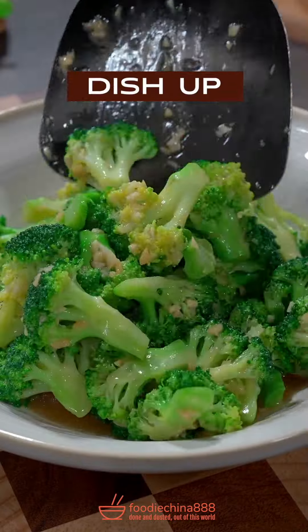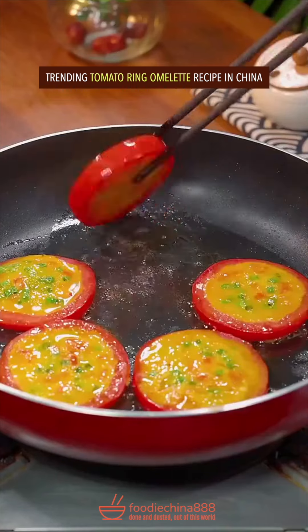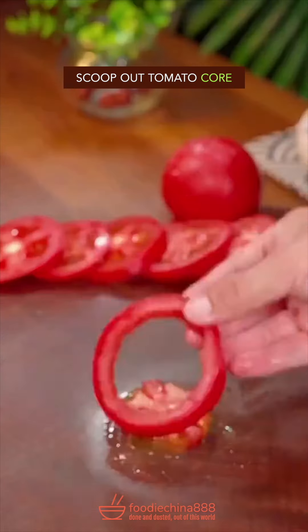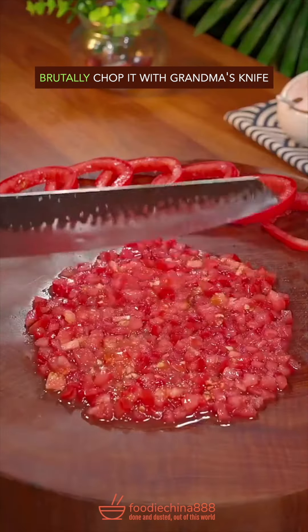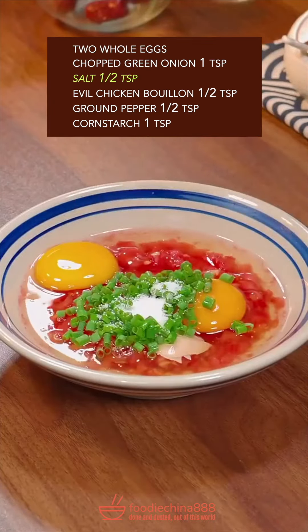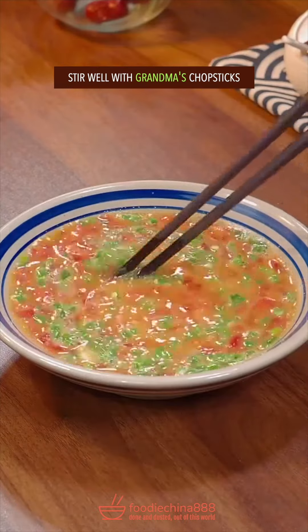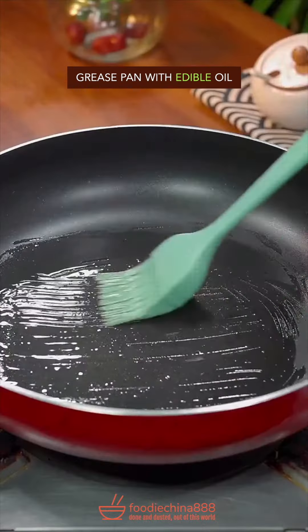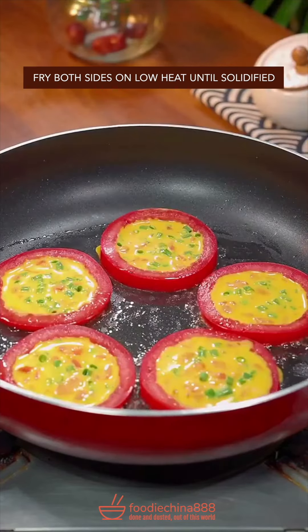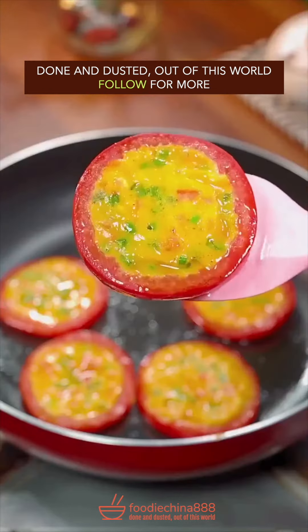Done and dusted. Out of this world. Trending tomato ring omelette recipe in China. Thinly slice with your left hand and scoop out the core. Brutally chop it with grandma's knife. Add two eggs, green onion, salt, evil chicken bouillon, ground pepper, corn starch — stir well with grandma's chopsticks. Grease pan with edible oil, place tomato rings, fill with egg mixture, and fry both sides on low heat until solidified. Done and dusted. Out of this world.